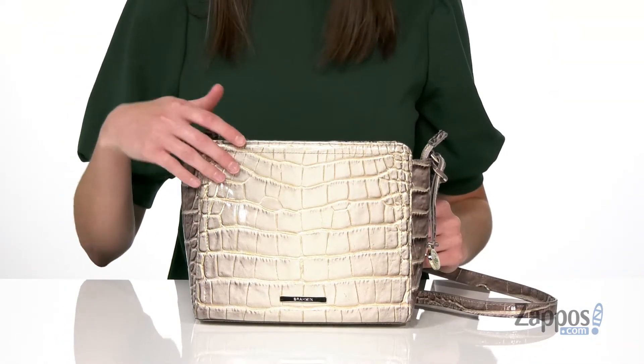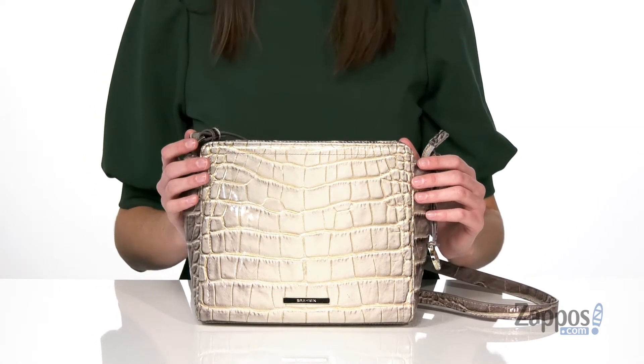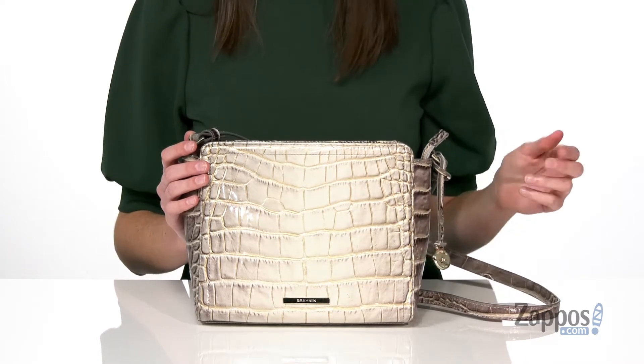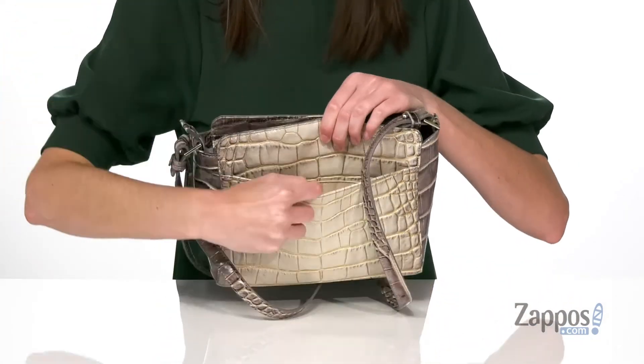This crossbody bag is made of a croc embossed leather which has gold and silver tones on it, making it excellent to pair with gold and silver jewelry. You do get a removable brand tag on the side here. The crossbody strap is adjustable so you can find the perfect length.